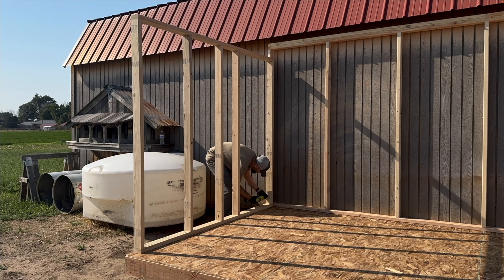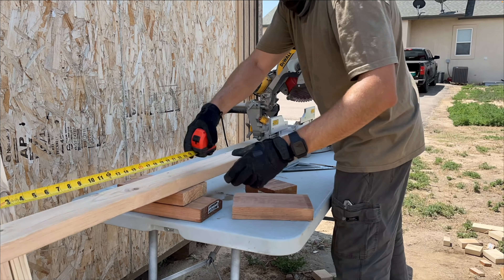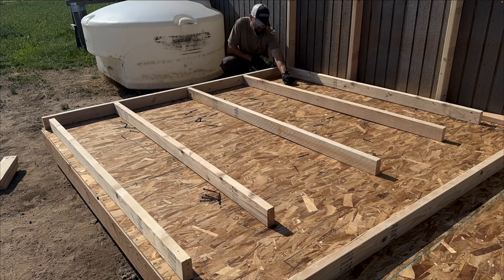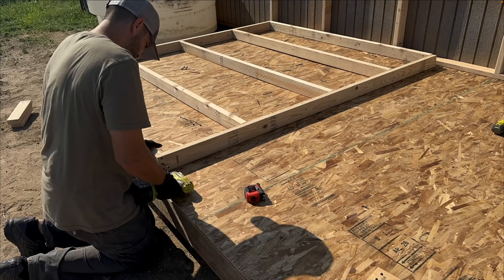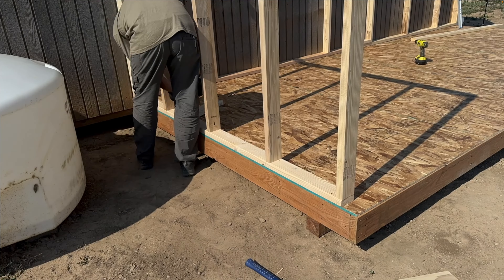Welcome to the second video in the shop edition build series. I started this day by replacing the studs from that short wall with brand new 2x4s, this time installed with the correct spacing — 24 inches on center. The reason the spacing is crucial is so that the seams of the sheeting and the siding, as well as the rafters, can all line up on the studs.